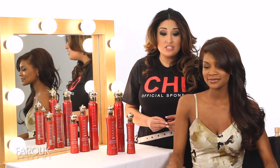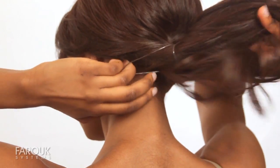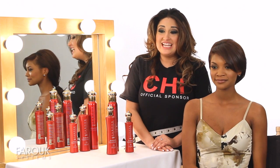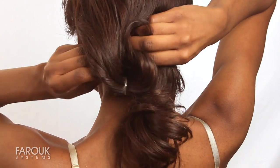Now that the hair's polished, we're going to go ahead and create a low ponytail. Above the rubber band, split the hair in two, and push in your ponytail.